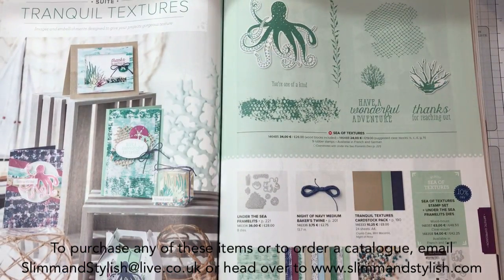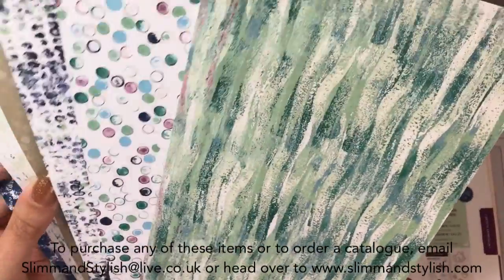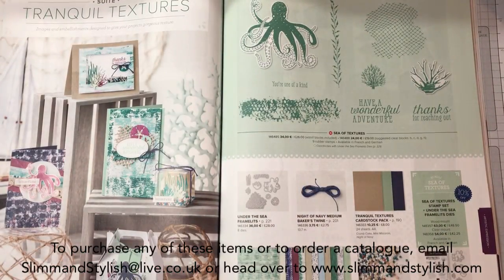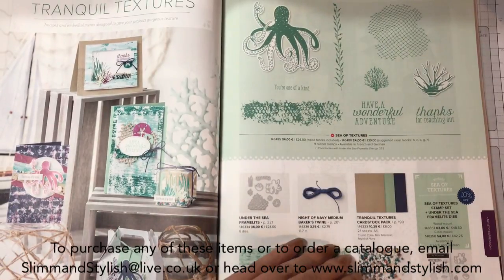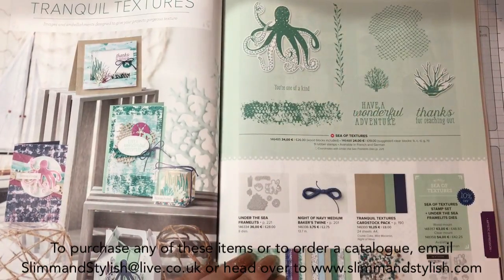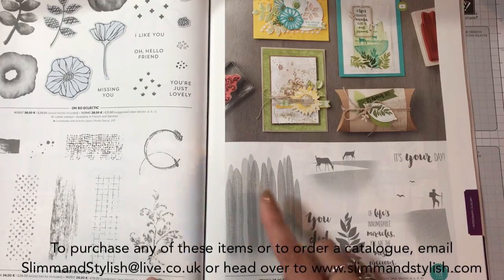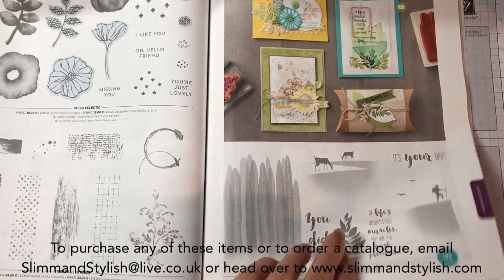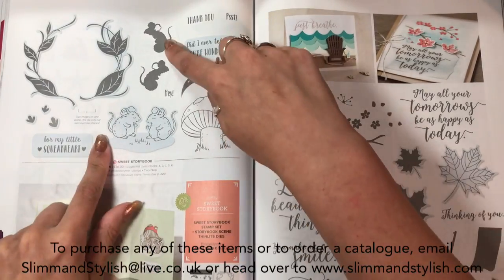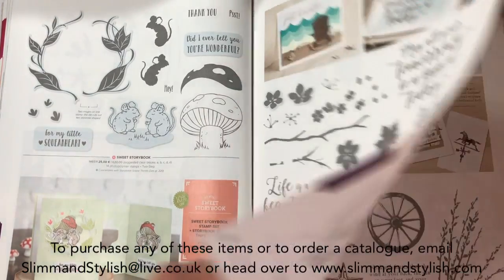Tranquil Textures - let me grab that paper. I've cut it in half; it is normally 12x12 and you get six double-sided and two of each - they're very textured papers. I quite like those with the octopus set and the dies. I'm trying to work out how to use this - I've got a little godson and he would love this set, it's just right for him. Seize the Day down here is another distinctive ink one so you can make it pop up and colour it in once you've done it. Peaceful Reflections - a new one. Sweet Storybook - this is two-step stamping again, really cute for my little squeak art. I love little corny things like that.